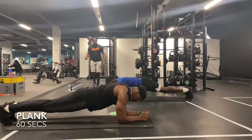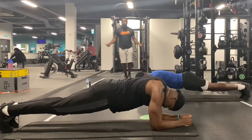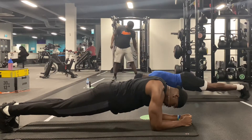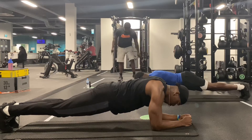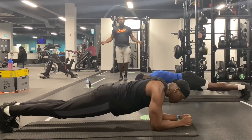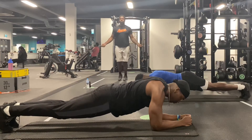For our last exercise, we have a plank for 60 seconds. The key to holding your plank for a long time is to not focus on the plank — I usually start daydreaming when I'm in this position. But make sure that your back is completely straight, that your spine is neutral and that your legs are fully extended without any bending.